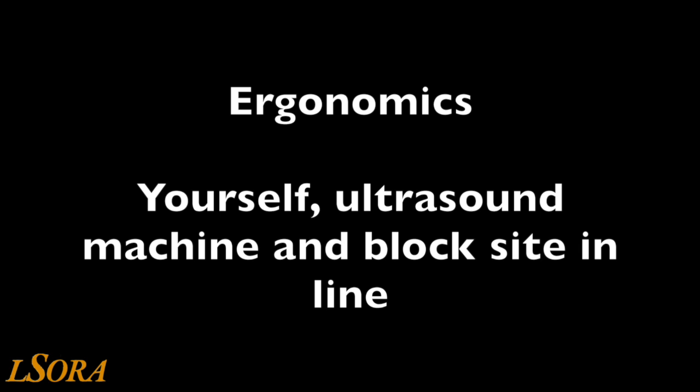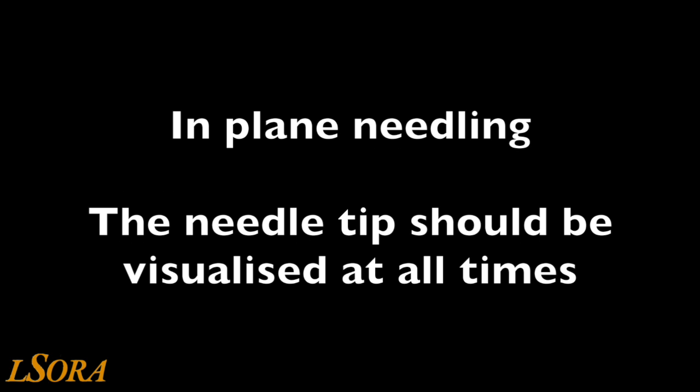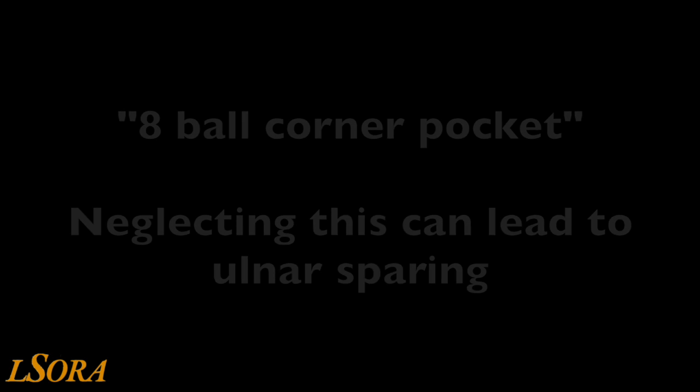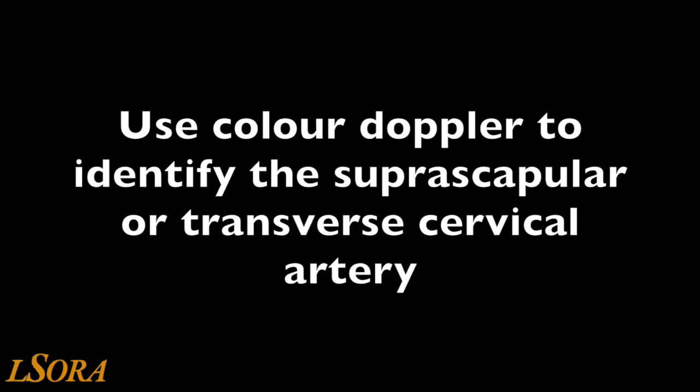Here are some tips. Have yourself, the ultrasound machine and the needle insertion point in line to optimise ergonomics. Have the patient sitting upright with the head turned to the contralateral position. Move the pillow to optimise your space for needling. We advocate in-plane needling so that the needle tip should be visualised at all times. Position the subclavian artery and the plexus on the first rib and not the pleura. Don't forget to deposit local anaesthetic in the eight ball corner pocket. Always inject in small incremental doses with the least amount of pressure possible and aspirate before each injection. Apply colour Doppler before scanning to identify the transverse cervical or suprascapular artery which may traverse the plexus.